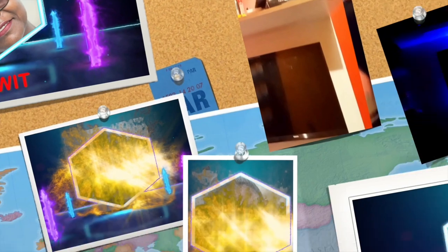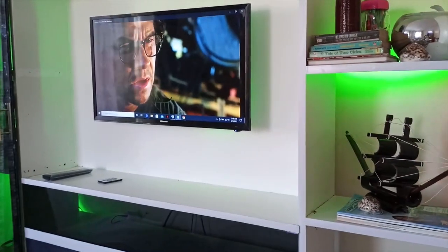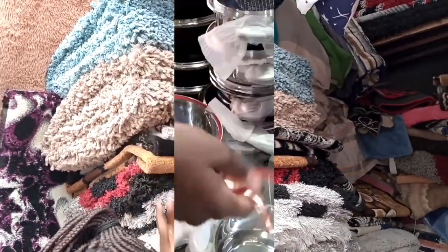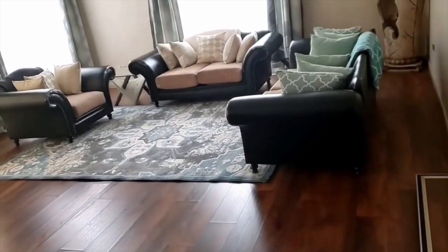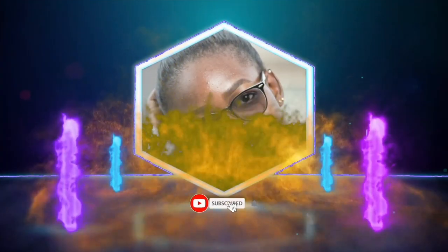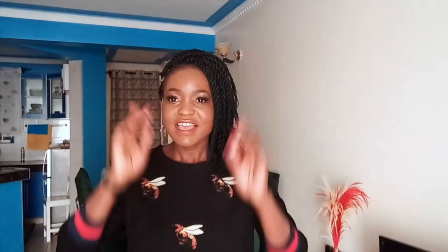I just want to put the statement out there — yes, my couch was a fail. It actually flopped like this. Yes guys, the couch was a total flop.